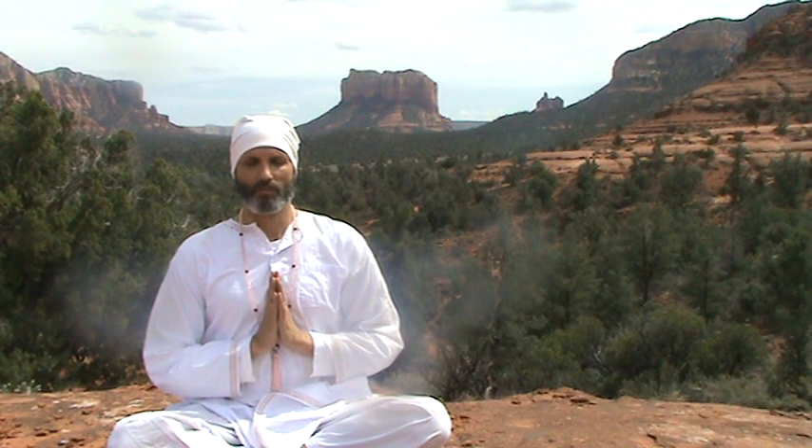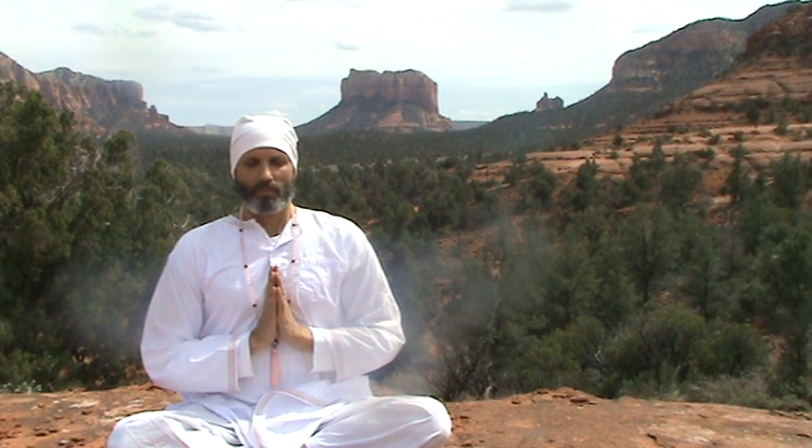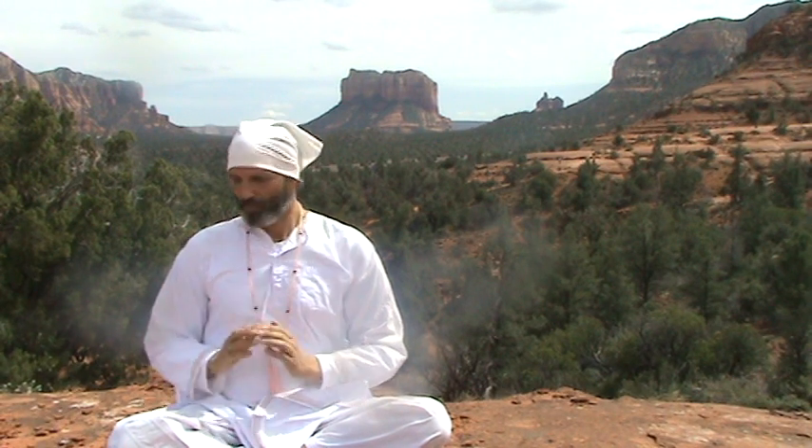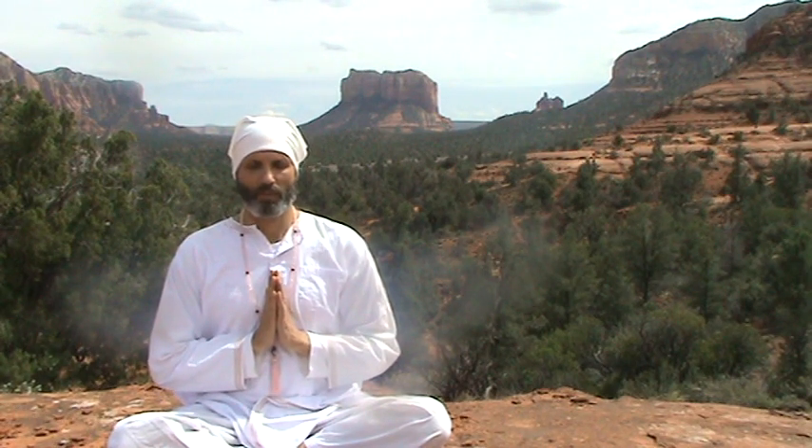Take a deep breath. Continue to breathe in a long deep breath. Focus at the third eye point. Inhale on the mantra Sat — which is truth — and exhale on the mantra Nam — which is name.